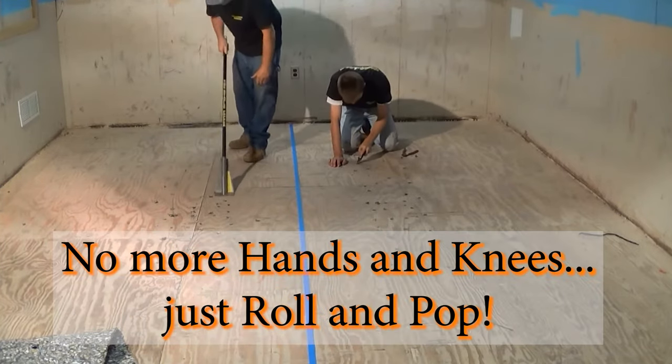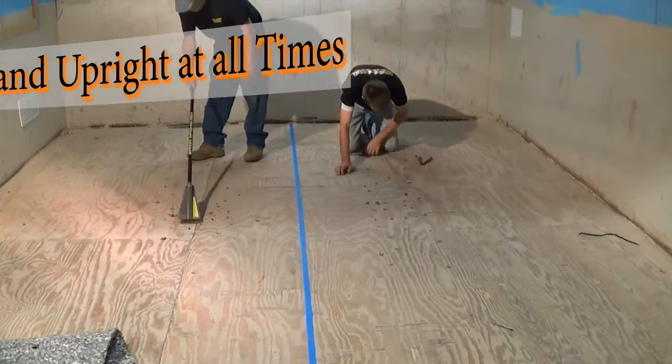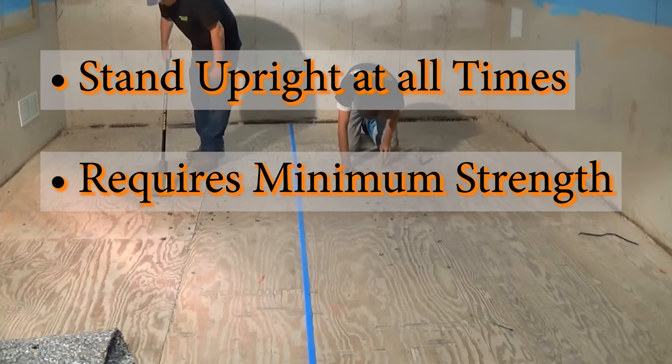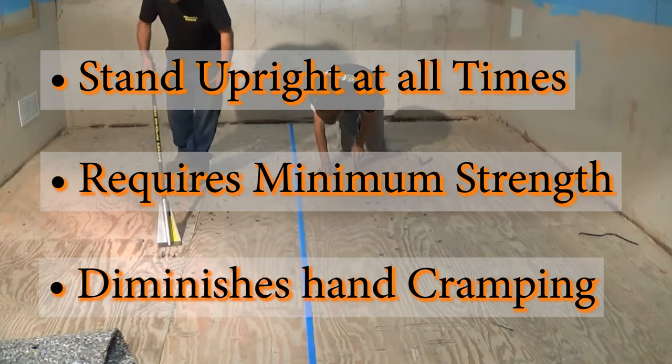No more hands and knees, just roll and pop staple out. Using the Staple Popper allows you to stand upright at all times and requires minimum pressure or strength of the arms, while the Polly hand grip diminishes any hand cramping or tightening.